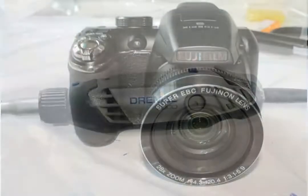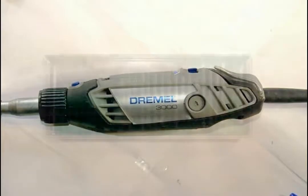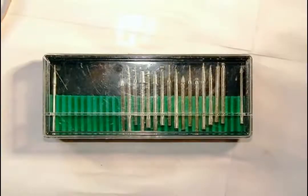We just need a Dremel tool and some diamond bits for it. The glass cutting with Dremels is straightforward. You will need a tube for water, a diamond bit, and preferably an extension for Dremel. The extension is necessary because water will get into our Dremel and it most likely will burn. Here is our Dremel, here is the extension, and here are the diamond bits.